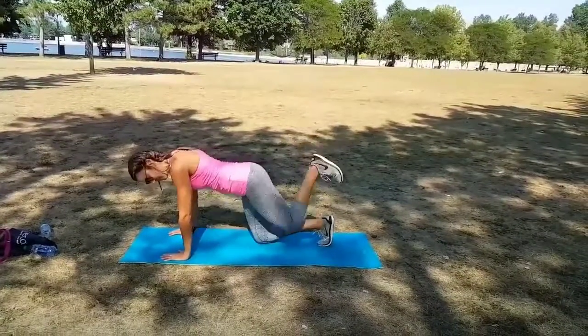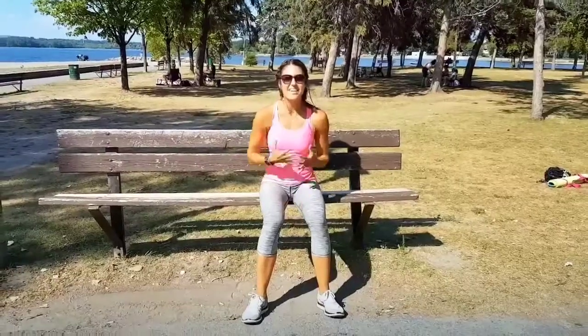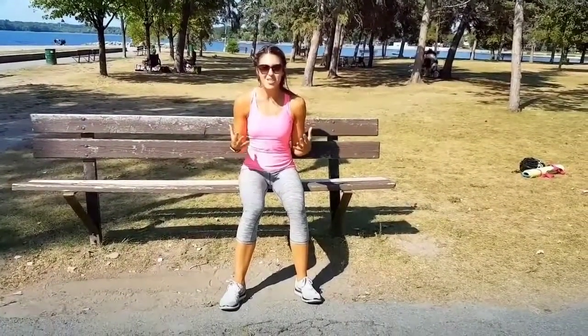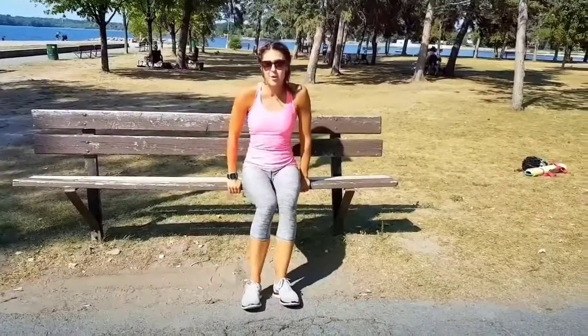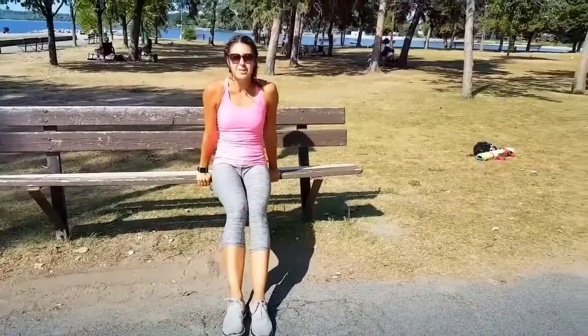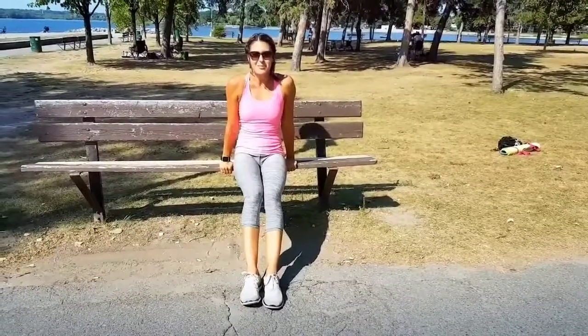We need to get our heart rates going, and we're also going to be in a seated position like a lot of the jockeys. How do we do this? We're going to have our hands firmly planted on a chair or on a ledge. Your legs are going to extend out from you in kind of a reverse plank, and we're going to be doing jumping jacks from a seated position.